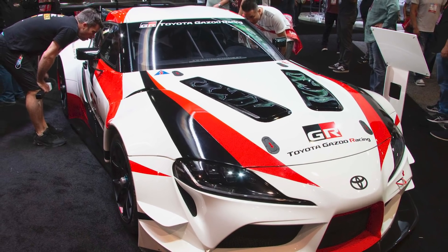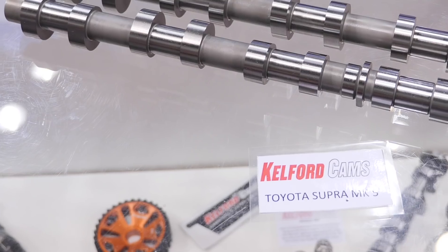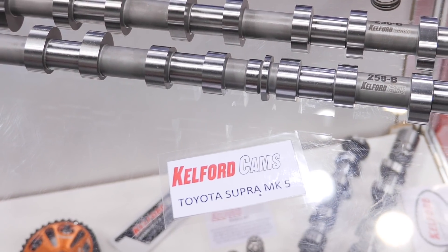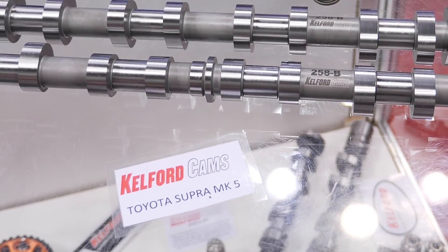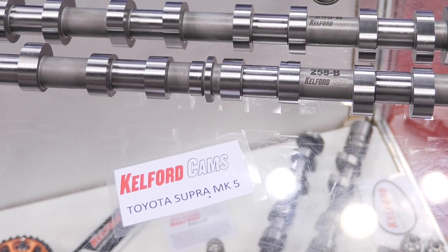Obviously the A90 Supra is pretty new, and we're seeing it being adopted really quickly all across the world. It's a no-brainer that this is going to become a very popular platform for enthusiasts, so you've jumped on this pretty quickly with the new cams here at PRI 2019. What is the process you go through when you've got a clean sheet design engine and you're looking at developing a cam? What are the steps?